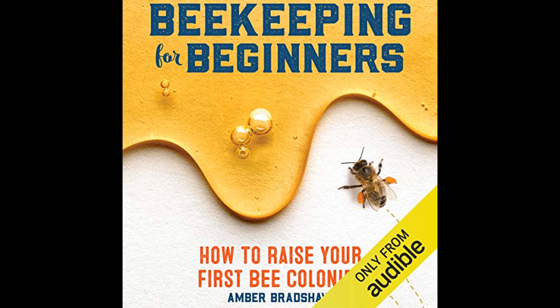The book educates readers on the anatomy of bees, the structure of their colonies, and their life cycle, to foster a deeper connection and appreciation for these creatures.